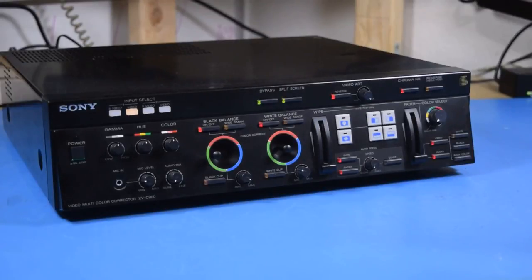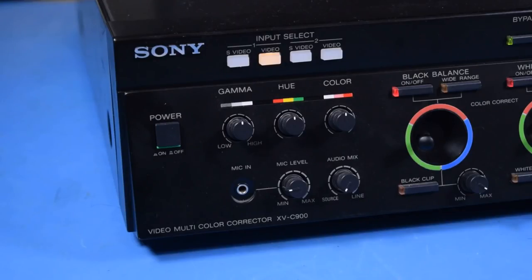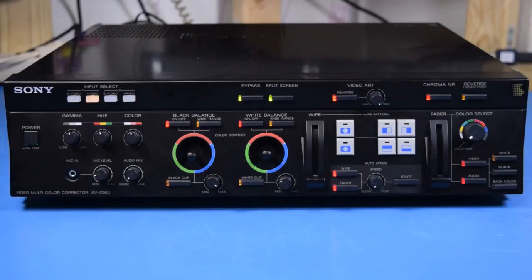This is kind of hard to pin down. In a more literal sense, this is a Sony XVC-900 Video Multicolor Corrector. Basically, it's a fancy post-processing beast for composite and S-Video signals. Sony is big on video and broadcasting equipment, so it makes sense they'd make something weird like this.